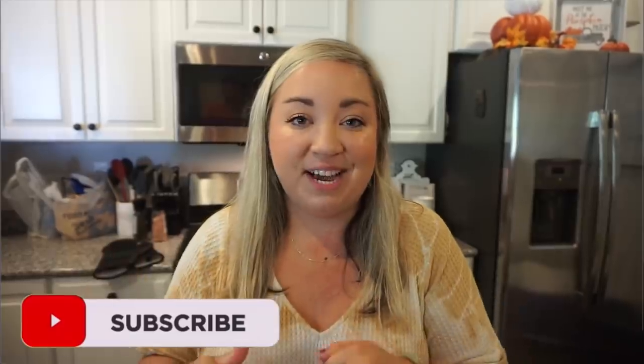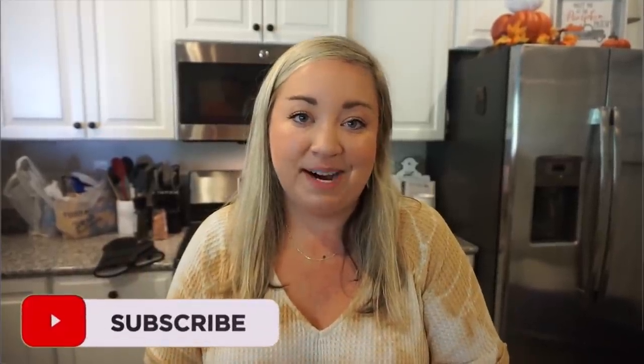Alright y'all, that's going to do it for this video. I hope you enjoyed making these little appetizers with me. If you try any of them let me know what you think. Don't forget to check out Cara down below in my description box. I love you guys so much — be sure to subscribe if you're new, give this one a thumbs up, and I'll see you in the next one. Bye y'all!